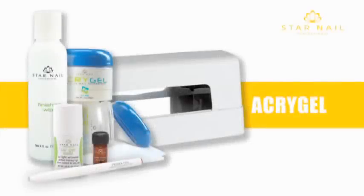Acrigel is a powder UV gel nail system to add length, strength, or overlay tips and natural nails. This system has the clarity of a gel and the durability of an acrylic. Odor free, light weight, superior clarity, and easy application.